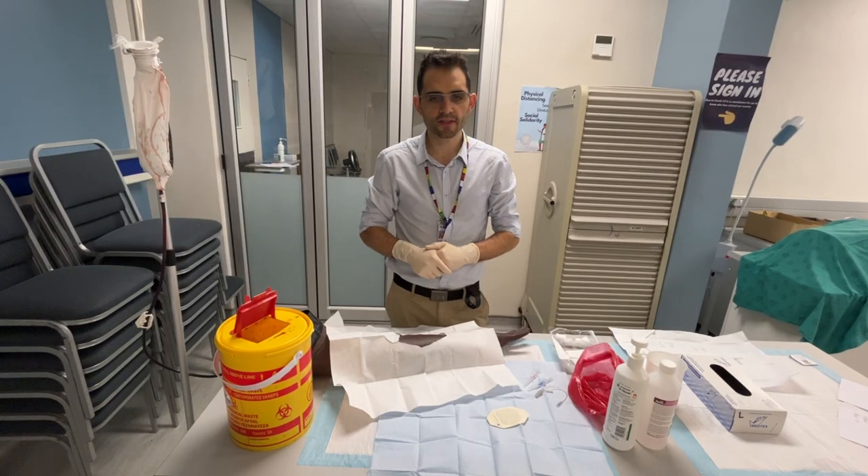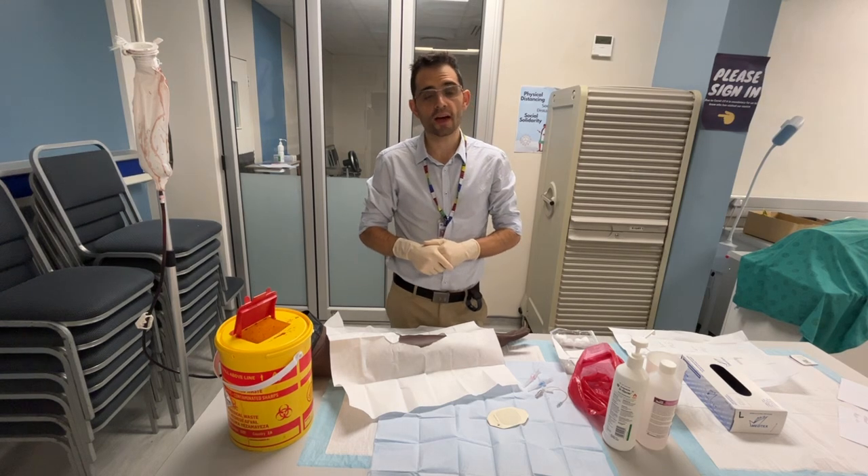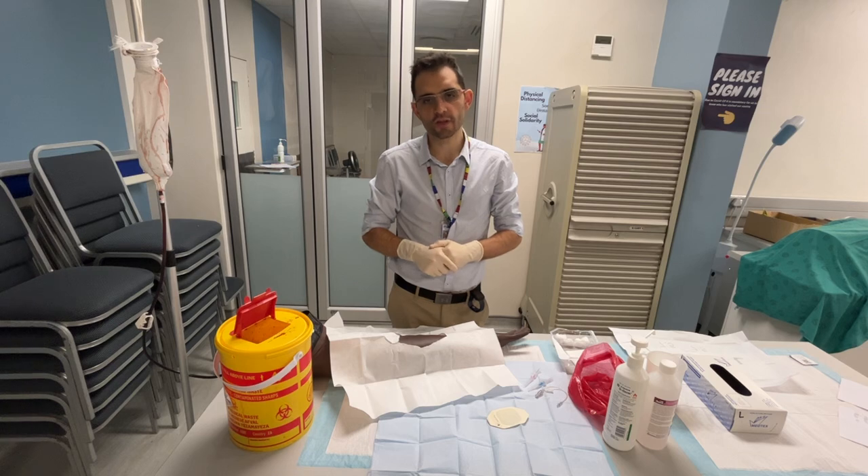Hi, my name is Terry Papabanwas. I'm an infectious disease specialist working in the Division of Infectious Diseases and HIV Medicine, and I'm the lead in the Infection Prevention and Control Team at Crudisky Hospital.